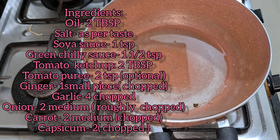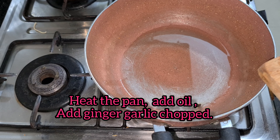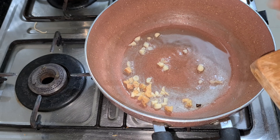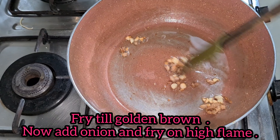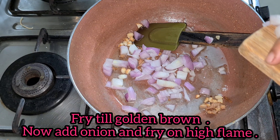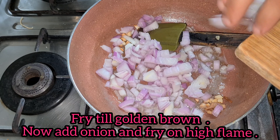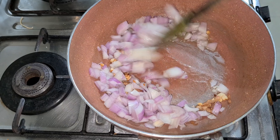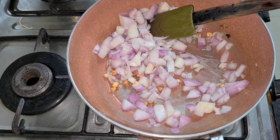Here we have a pan and we add 2 tablespoons of oil. Now we will add ginger and garlic, chopped — I have 4 garlic cloves and a small piece of ginger. We have chopped it and we will fry until golden brown. Now we will add 2 medium-sized onions which we have chopped. We will also fry until golden brown. This process will be on high flame, because Chinese ingredients are made on high flame.